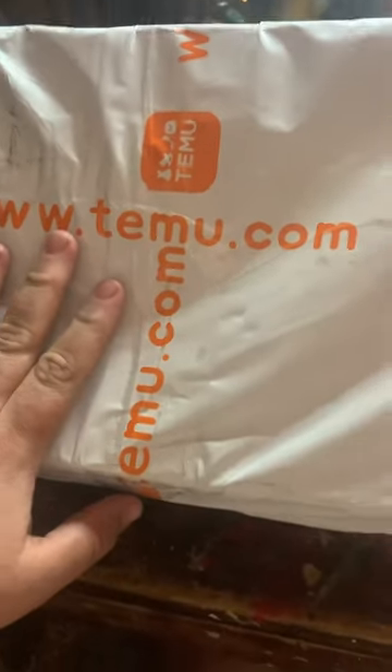I finally bought from Temu. It took me a long, long time, but I finally did it. And it took forever for it to get here, like almost a month. So let's open it up and I'll show you what I got.